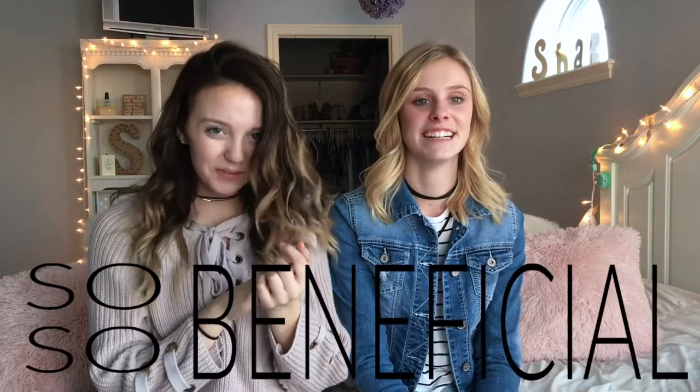Hey guys, so for this week's video, we wanted to do a video that we know would have been so, so beneficial for when we first started YouTube. If someone would have made this video for us, we would have prevented stacking all the soup cans that we did, all the boxes, to get to the perfect height for when we recorded. What else did we do? We did stupid things.